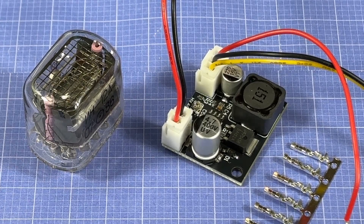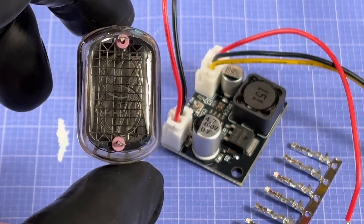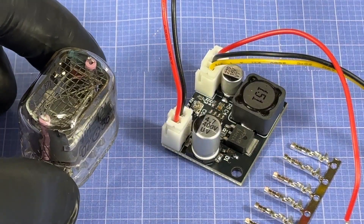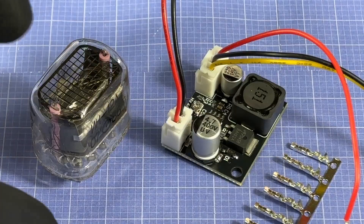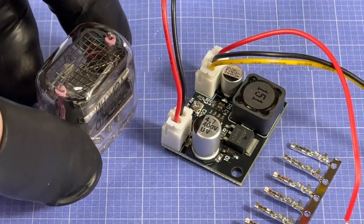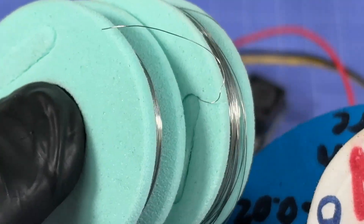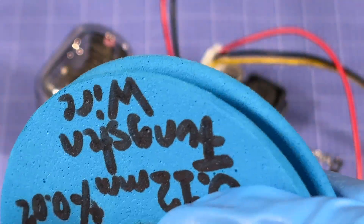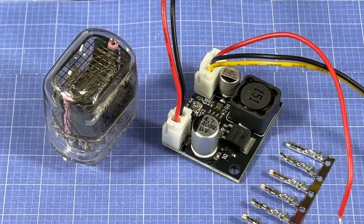Hey everyone! In front of me I have an authentic new old stock Nixie tube manufactured back in 1986, 39 years ago. I want to not only try this thing out for the first time — I've been pretty obsessed with these for quite a while, to the point where about two and a half years ago I got nichrome wire and even some tungsten wire to try and make my own Nixie tube, which obviously didn't go too well. But the main reason I'm making this video is because I'm obsessed with old electronics.